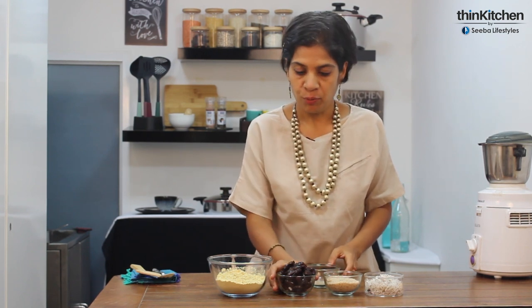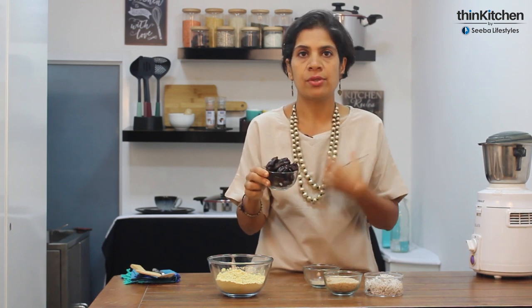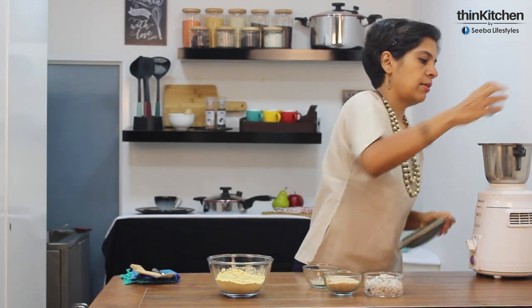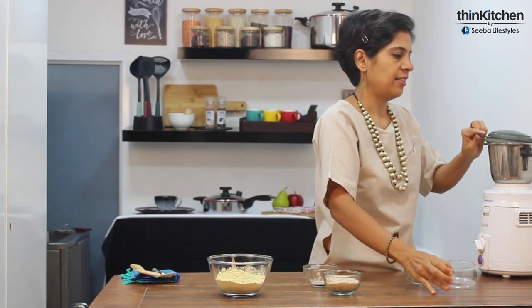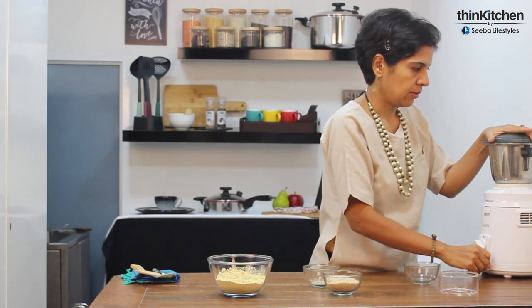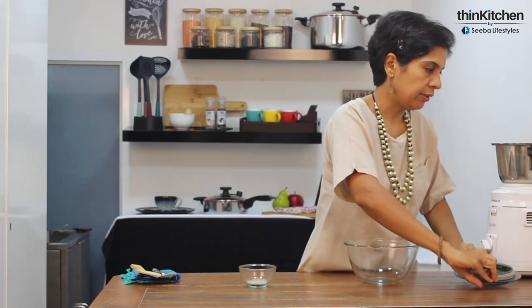We're taking the dates and blending them in the blender so they become a smooth paste. After the dates, we're going to add the dry coconut. All the ingredients are now in the blender.